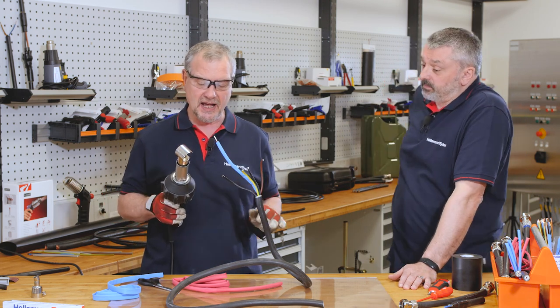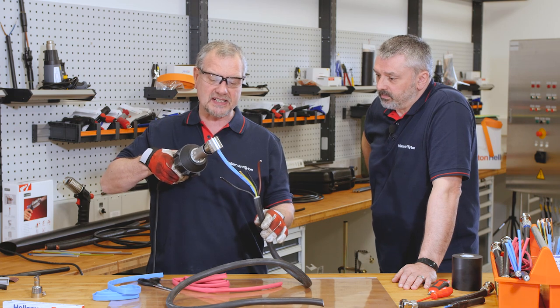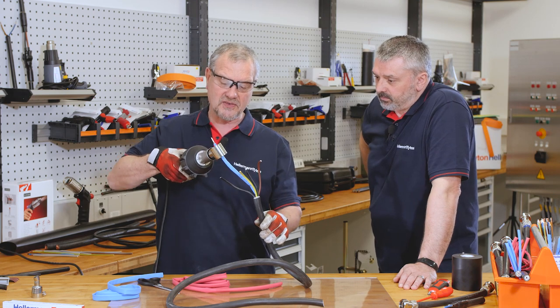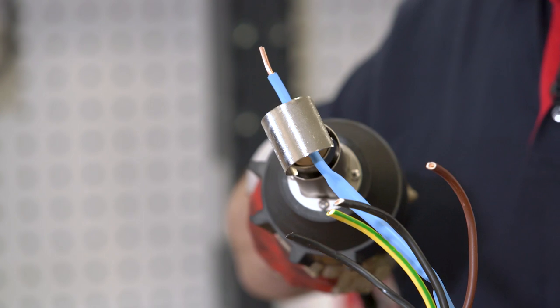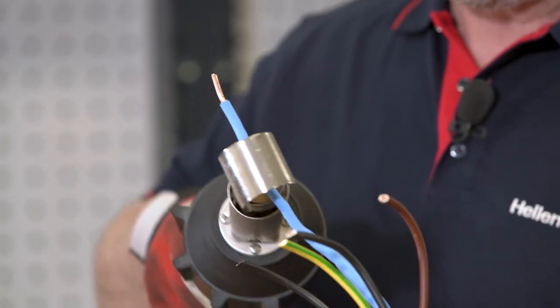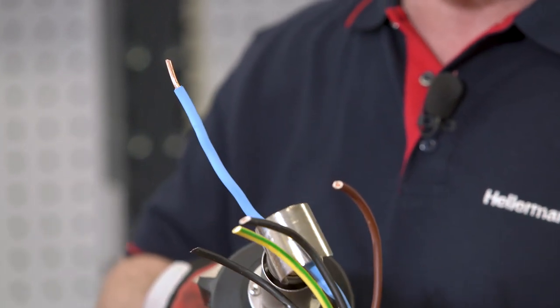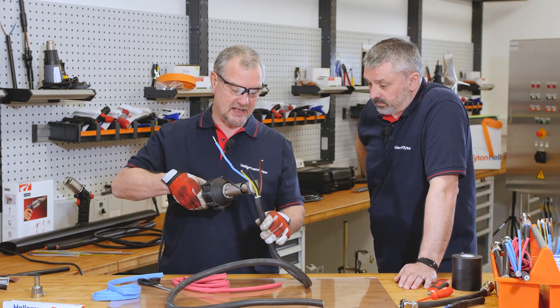So it's quite a low shrink temperature. One of the advantages of that is that a lot of cable jackets are made out of PVC, which has a very low operating temperature — PVC jackets could actually start to melt. However, because our TF21 starts to shrink at 90 degrees Celsius, it's perfect for PVC cable jackets.